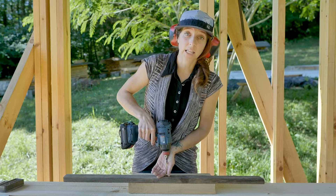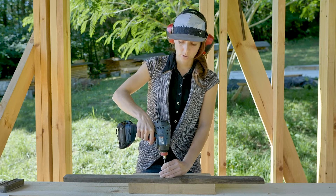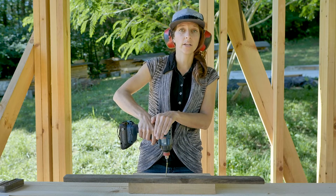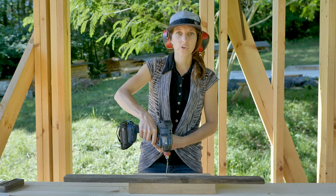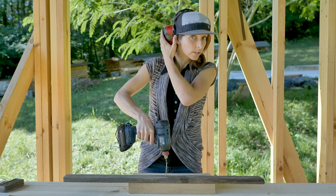To get your screw started, you want heavy downward pressure on the impact driver, and then be light on the trigger — give it a couple of quick zaps. That's going to look like this.